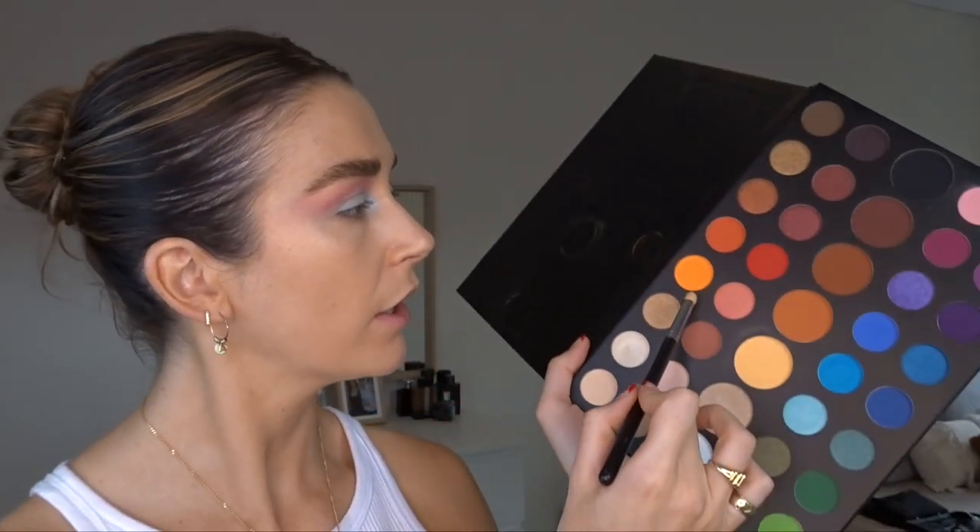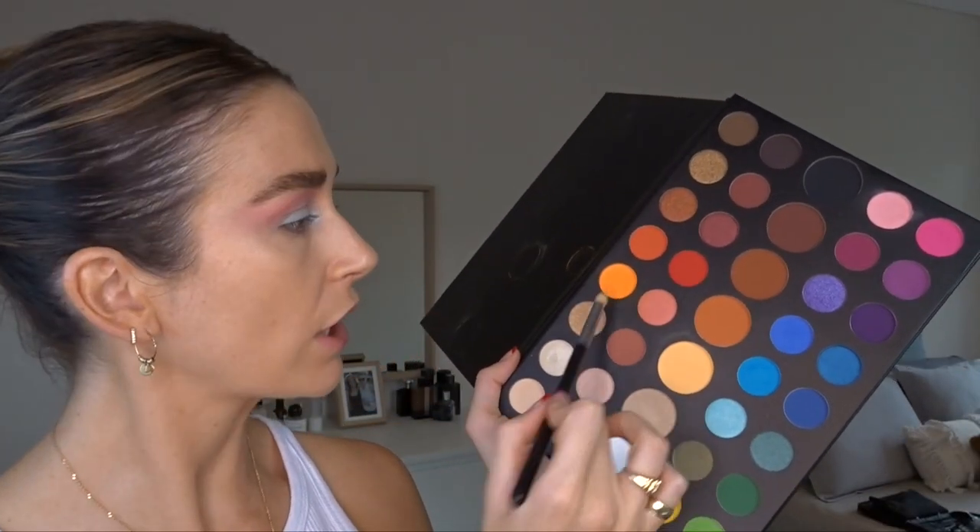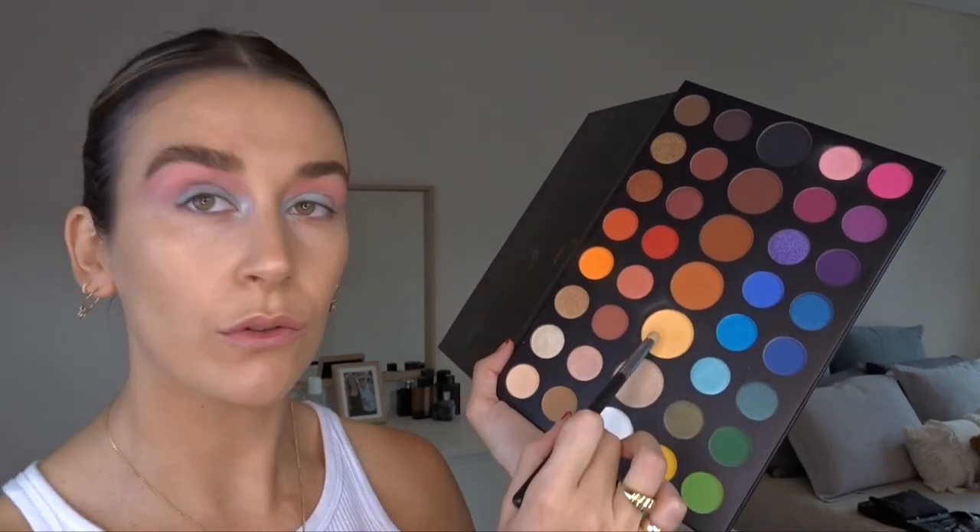For the bottom lash line I'm going to go with this really amazing orange colour, and then maybe a little bit of these two yellow colours as well. So just mixing those two and then popping that on the bottom lash line. I'm not worrying if it's coming out quite low, just because that's the vibe of the look.